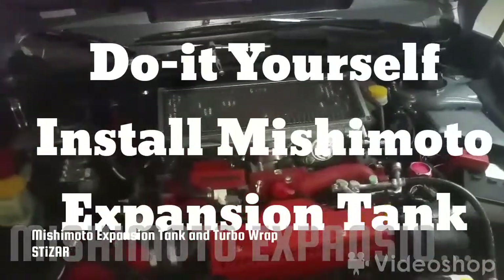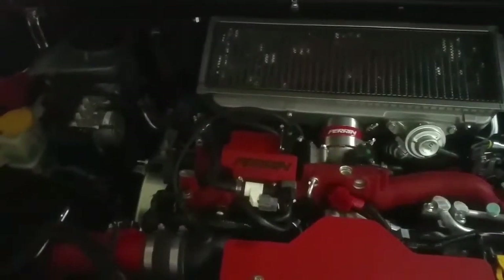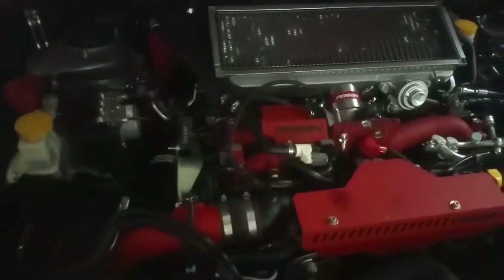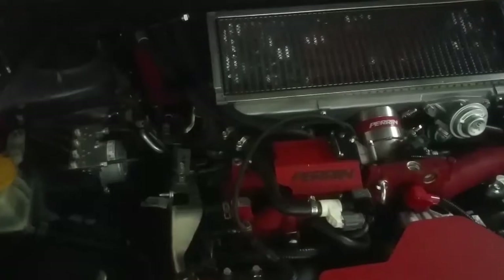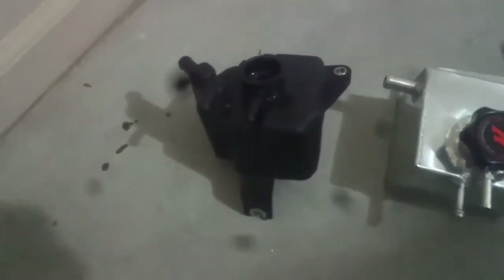Hey, what's up everybody, it's your boy STI czar. Just wanted to give you a quick DIY. I went ahead and purchased the Mishimoto expansion tank. I already took the old one out — it's pretty small.